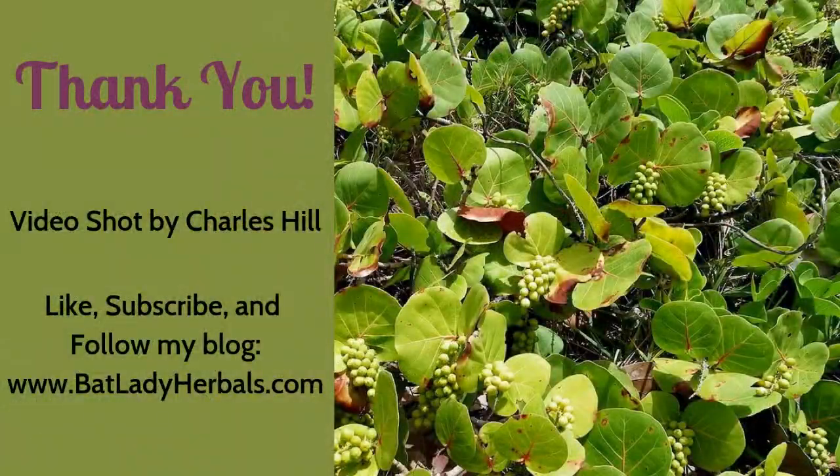Thank you for watching my video. Don't forget to like and subscribe. Share this with all of your friends. And if you have any questions or comments, please leave them down below. Also, feel free to find my blog at thatladyherbals.com. Thank you very much.